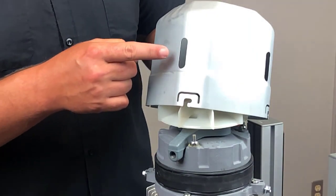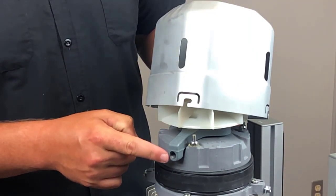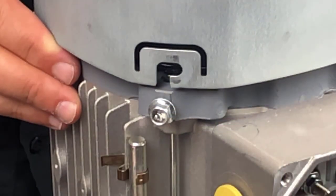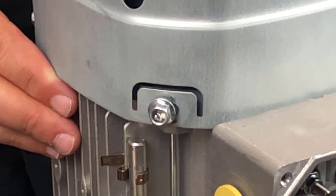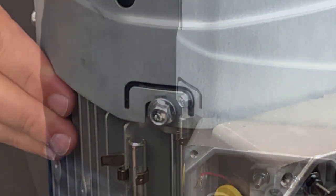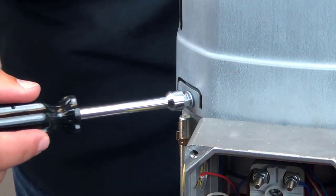Make sure the fan guard slot for the hand release aligns with the brake release area. Slide the fan guard into place and rotate clockwise until resting against the screws, then tighten the four fan guard screws.